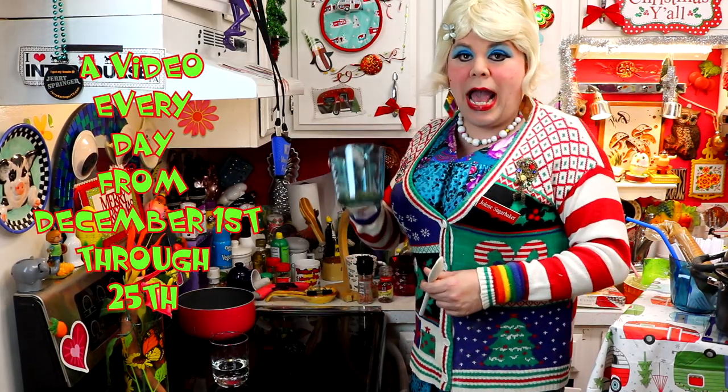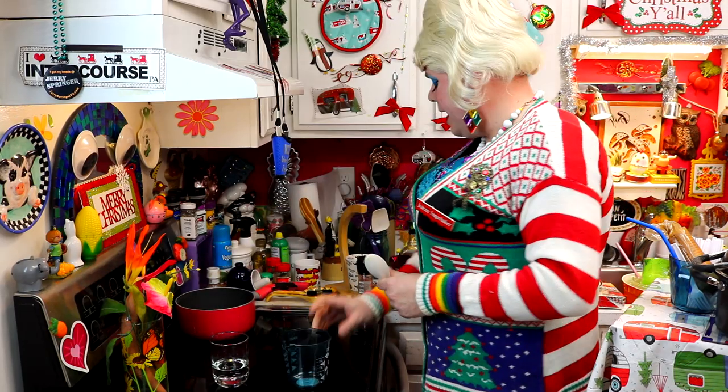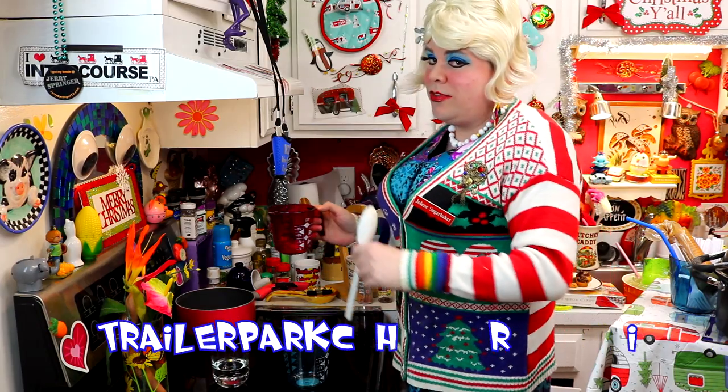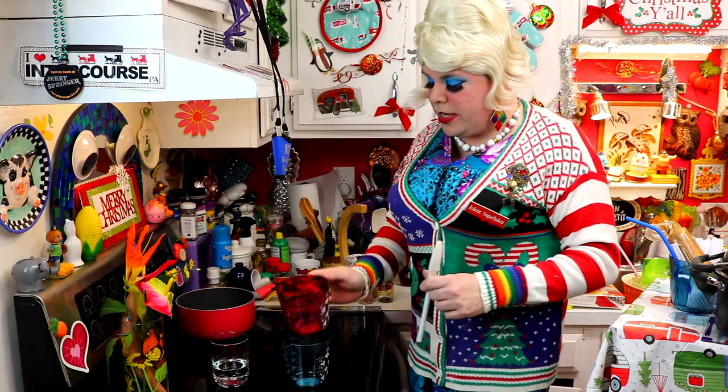They're so simple to make. I've got a saucepan here. What I have is a quarter cup of apple cider vinegar, and that's going to go right there in the saucepan. This is going to make your trailer smell a little bit, so you might need to put on the fans or something. We're going to add a quarter cup of white vinegar to that.